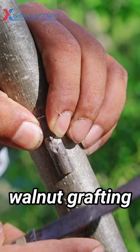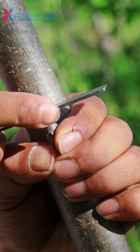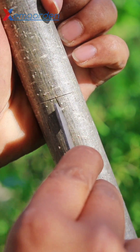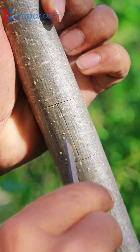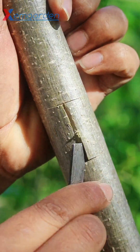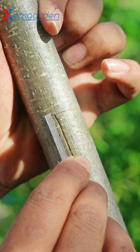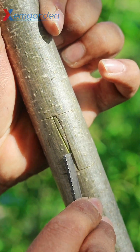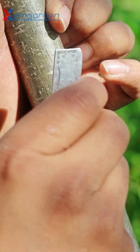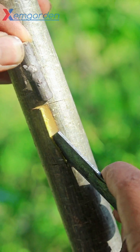In this video I use a walnut bud into a modified bud grafting method. The rootstock is walnut and the bud is also a best variety of walnut. This is a simple and modified grafting method, so you can use it anywhere.